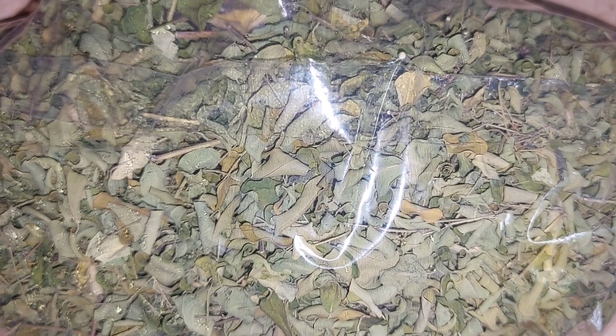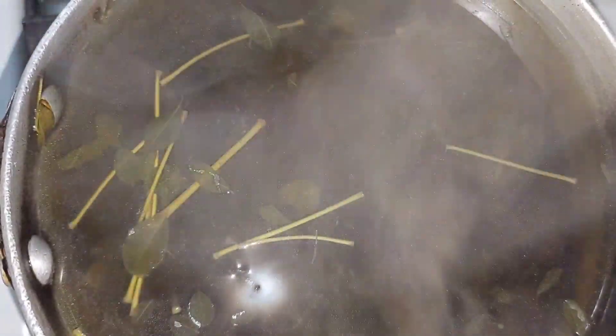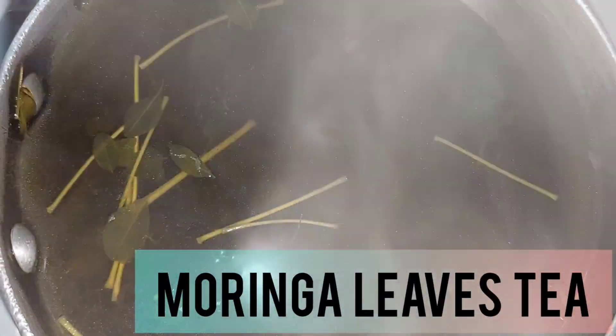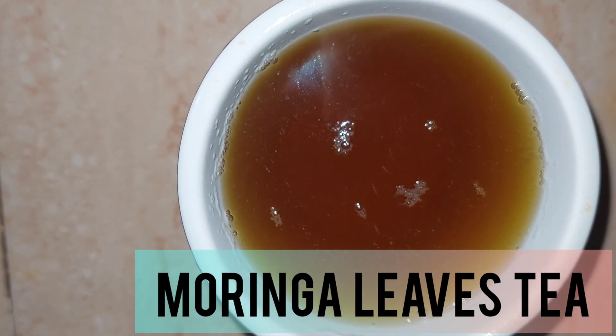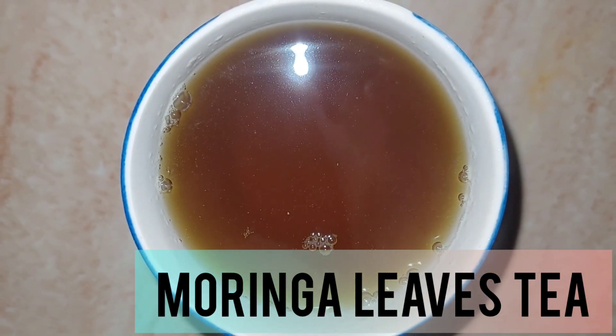I washed my moringa leaves — they were dried and I washed them — then I put them in the pot and allowed the water to boil for a little, because you don't want to kill all the nutrients. Then I allow it to steam and pour it out into my cup to consume. I do not drink my tea with sugar.